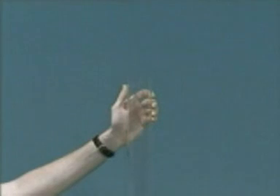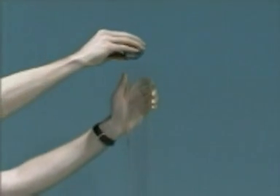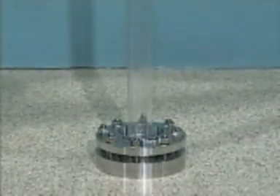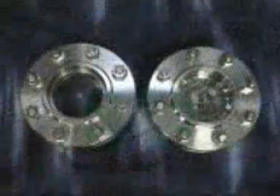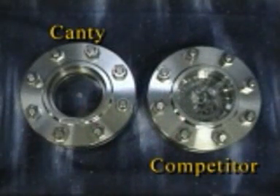What you have just witnessed is a standard impact test of a borosilicate window. Not a pretty sight. Now witness the same standard test on a Canty fuse view window. This test was performed using a solid steel ball released from a height of over 5 feet. Which window would you rather look through?